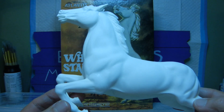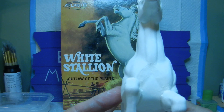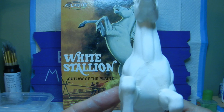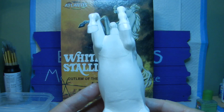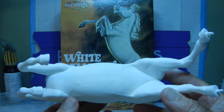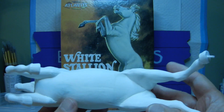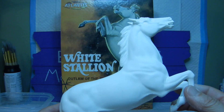There we are. You can see the front part of the horse here — all the gaps are pretty much gone and everything is smoothed out as best I can. You can see the whole underbelly here as well, where we had the two parts.